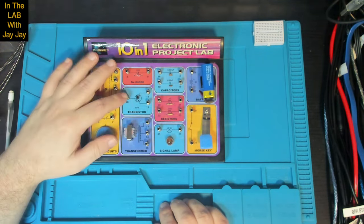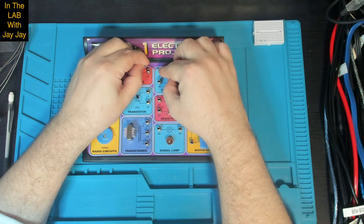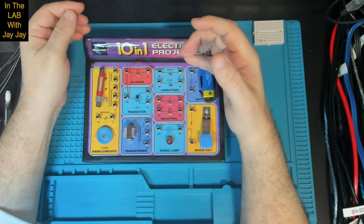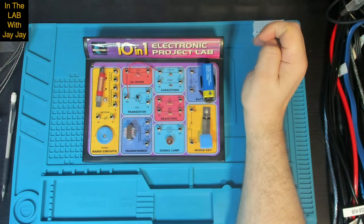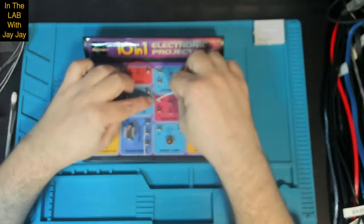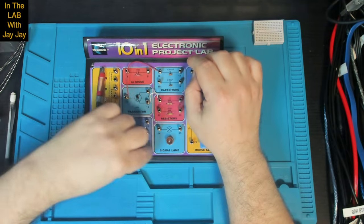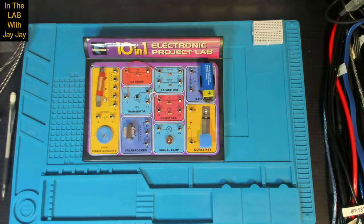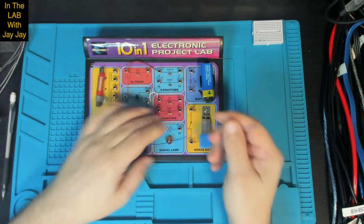So we're connecting 10 to 16 — that's the base of the transistor over to the ceramic capacitor. Now there are two ceramic capacitors in this kit: one is 0.001 microfarads and the other is 0.05 microfarads. This is the smallest capacitor on this board. Then we've got 12 to 20 — that's connecting the emitter of the transistor to the 1K resistor. And then 15 to 17 — that's connecting the transformer to the capacitor.